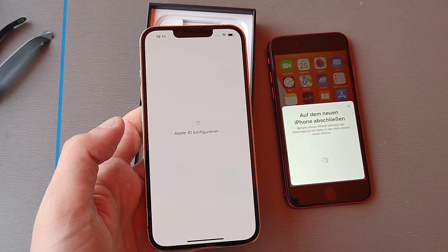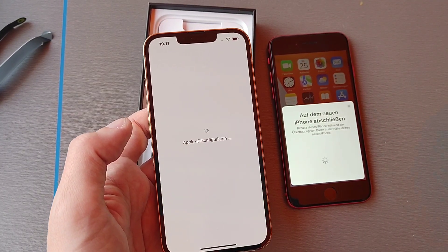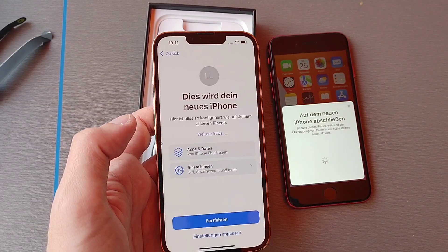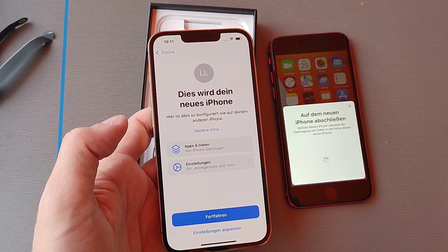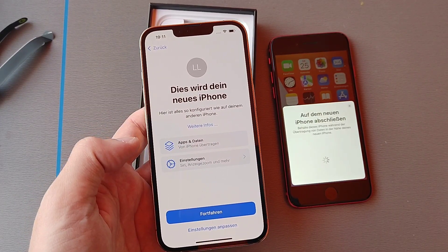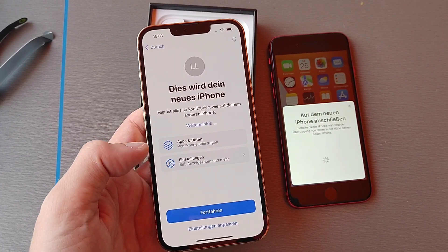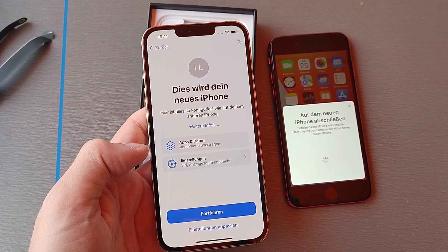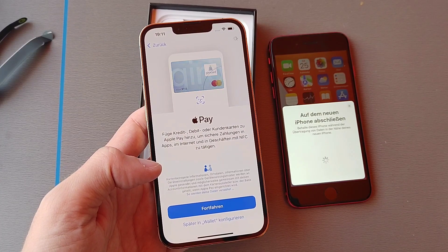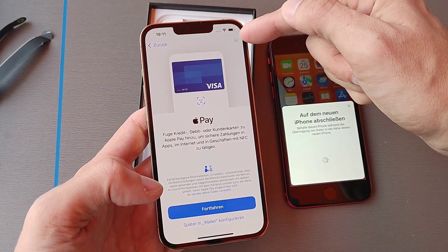It's pulling all the data from the SE to the new 13 Pro. You can also see it blinking a little — that's one of the sensors in the new notch. I choose to copy all the data over and I don't want Apple Pay in this case.